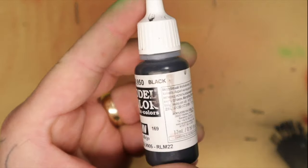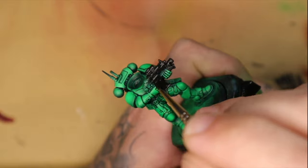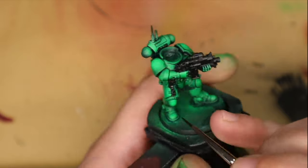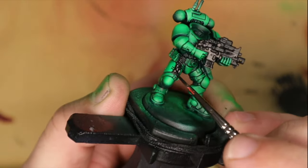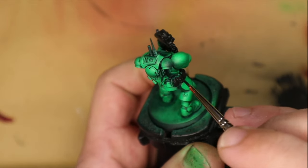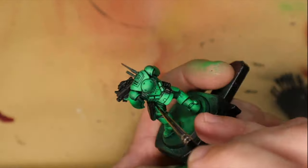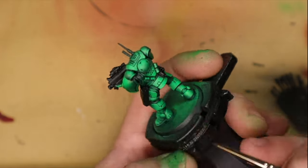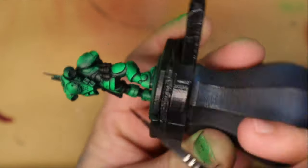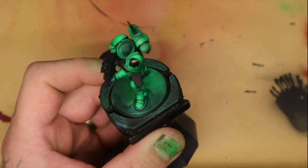I then take matte black and paint all the parts on the model. The reason I do this is because when you paint these parts black and then paint over the top — if you don't paint all the way to the edges — you get almost like a recessed shading for free. It's something I've found has made my job a little bit easier. Maybe it's a lazy way, I'm not sure, but when I'm painting space robot men I feel like I just want to cut certain corners that aren't actually necessary.